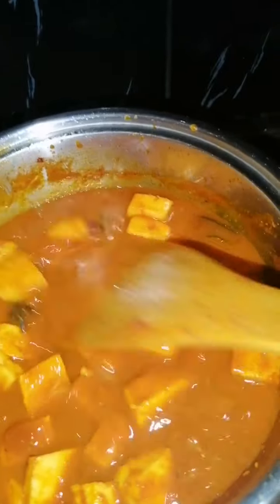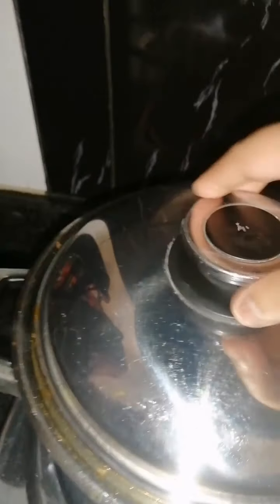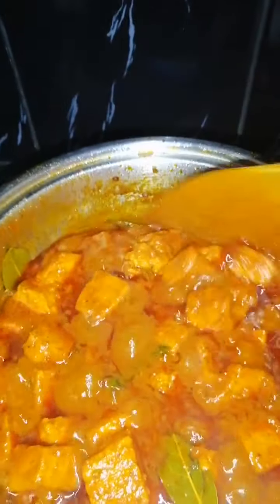Then I'm going to be adding in a cup of water because I want the gravy to go into the paneer. Let this simmer for about four minutes again on a low flame. The water has reduced down, the paneer is nice and soft.